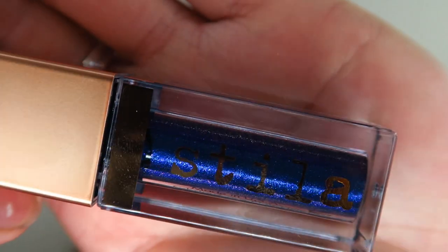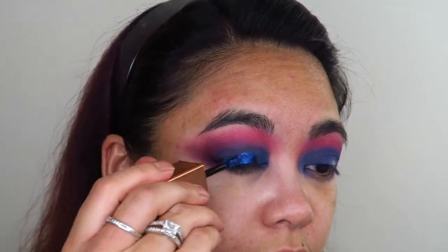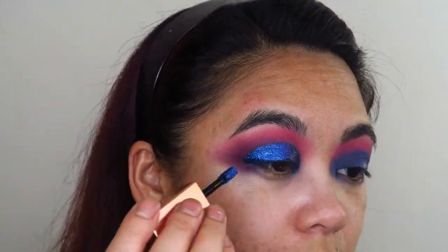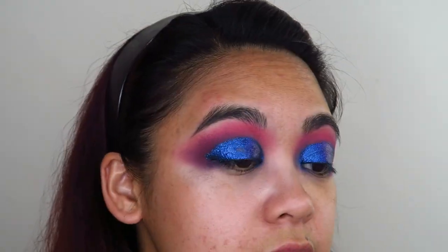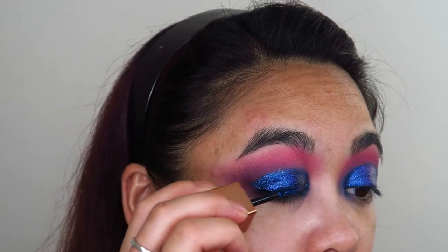I know it's looking intensely insane right now, but I'm going to go in with my Stila Shimmer and Glow Liquid Eyeshadow right in the center of my eyelids — actually, I'm going to take it all over my eyelids. That is such a stunning shadow. This one's in the shade Vivid Sapphire. While I'm waiting for that to dry, I'm going to clean up under the eyes.